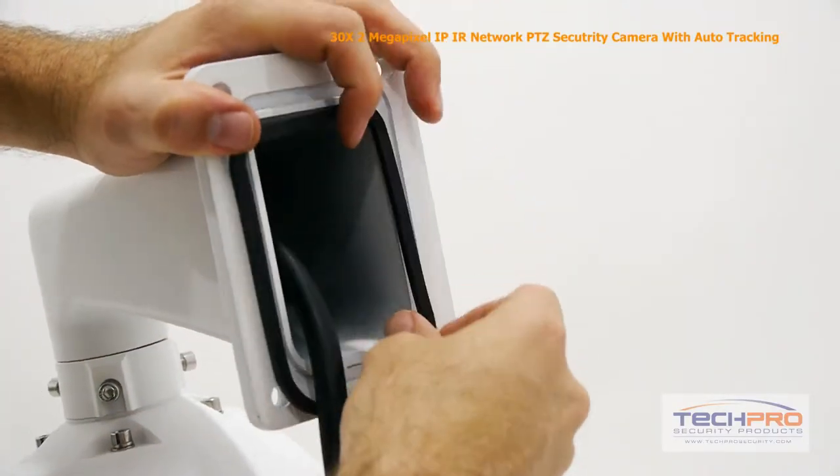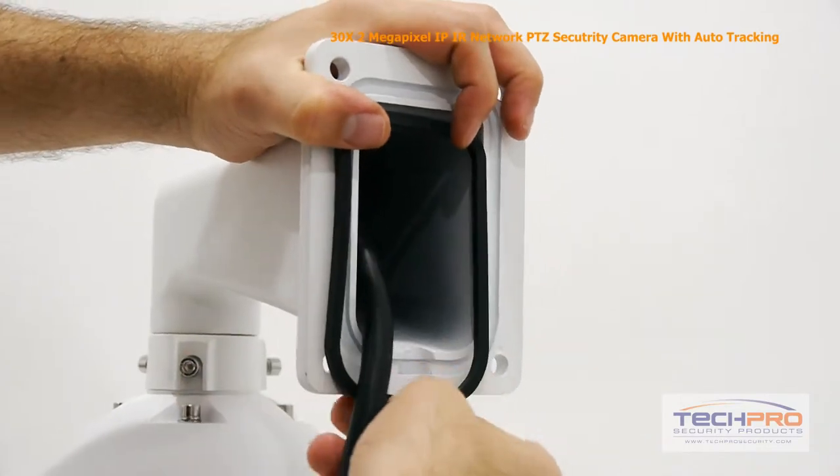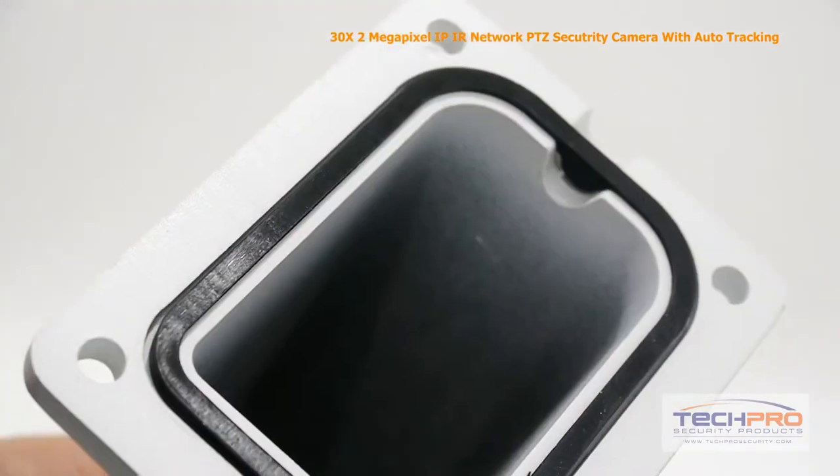Attach the weather seal to the base of the wall mount, making sure that the lip on the bottom of the seal is facing the indentation on the lower side of the mount.